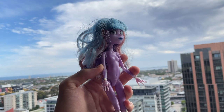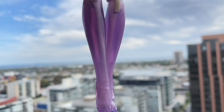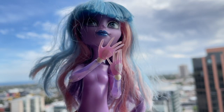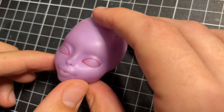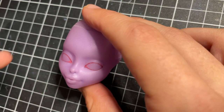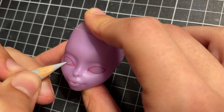Welcome everyone! In today's video I'm going to be creating my interpretation of a grim reaper doll with a super cute twist. I'm going to be using this Monster High River Styx doll, whose design is meant to be the daughter of the grim reaper, so she was the perfect choice to give a creepy cute lolita-inspired makeover.